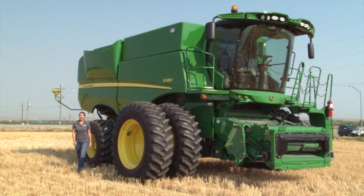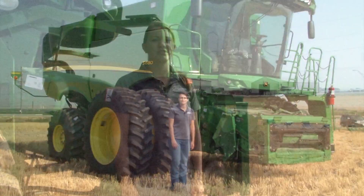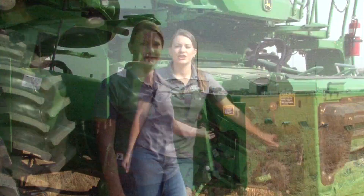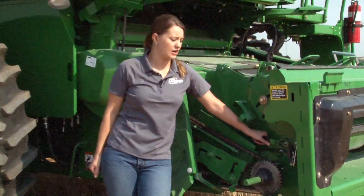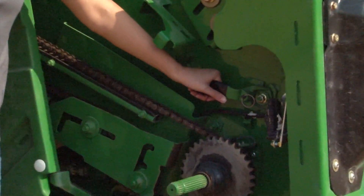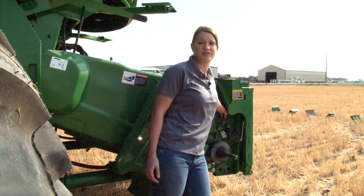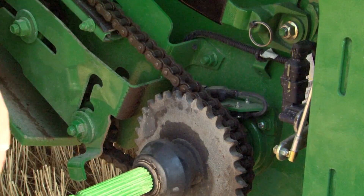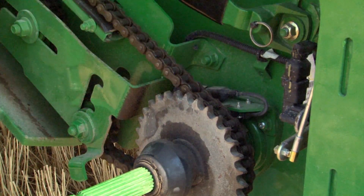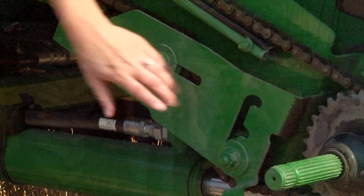We are going to start at the front of the combine with the feeder house and work our way around clockwise. Start on the right side of the feeder house to adjust the feeder house drum position. Using the black lever above the feeder house sprocket, adjust it into the downward position. The same adjustment will need to be done on the left side of the feeder house. To adjust the feeder house chain, the chain is in the 26 tooth sprocket position. Also be sure your tension sprockets are in the proper position.